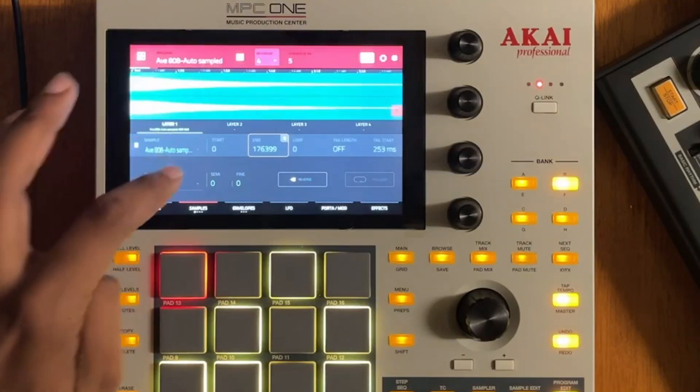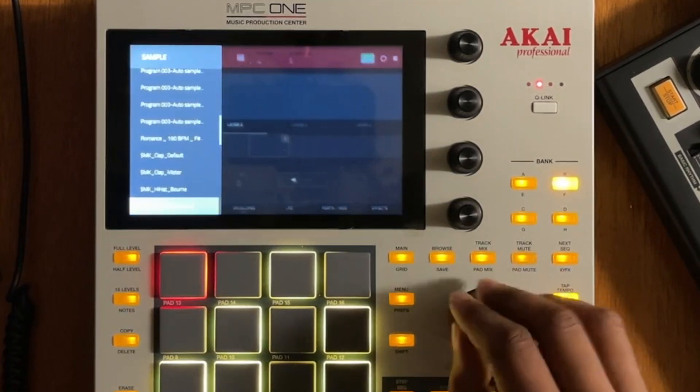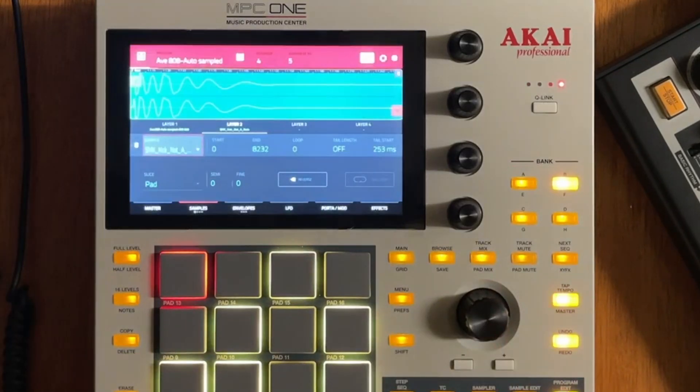Now we have everything adjusted. The next thing I want to do is layer this 808 because it needs that punch. You could do it with the sweep, but like I said, it just doesn't sound right — and especially not with the click. I'm in layer 2 on the sample tab. Let's grab a kick that I know exists in this project and layer it with the 808. Let's hear how it sounds now.